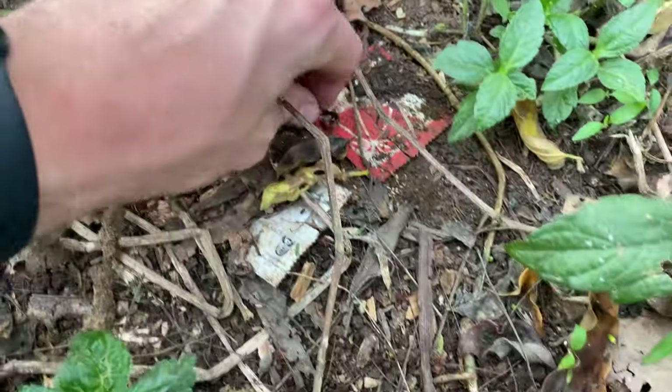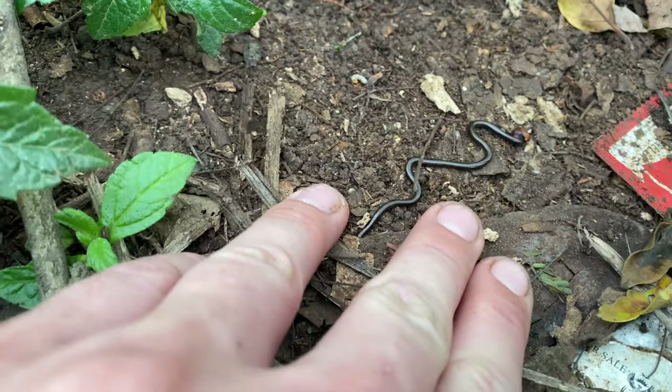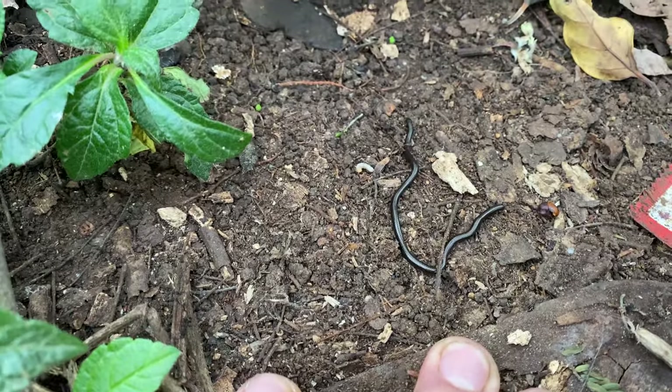After the green mamba call-out we found something a bit smaller. This is a leptotyphlops — one of the thread snakes. I'm not too sure what species; they all look pretty much the same. But nice to see something a little bit smaller.